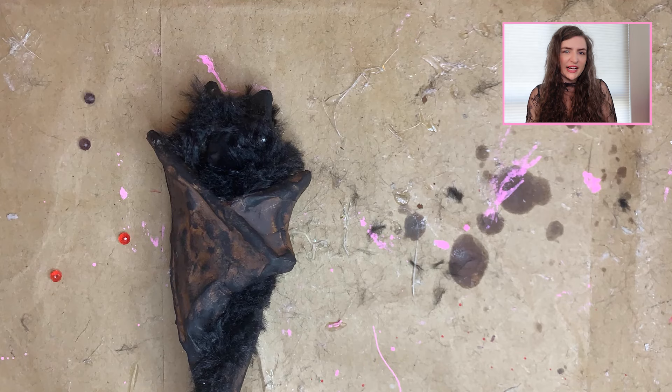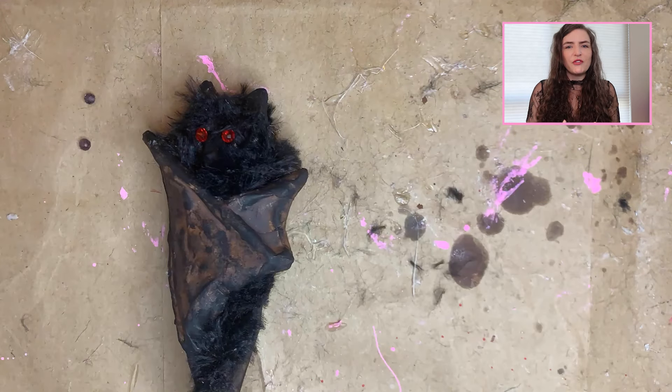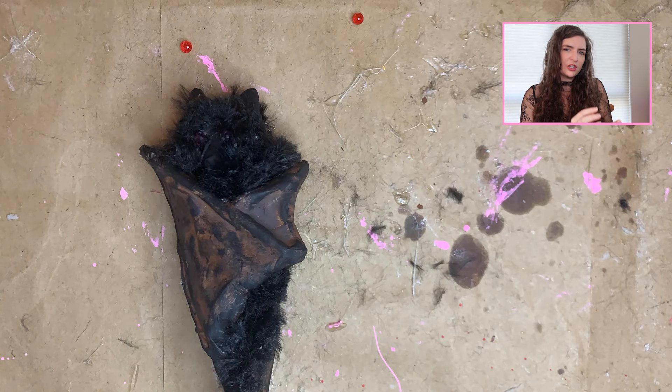From there, it was time to move on to the eyes. I knew I wanted to use beads because I wanted a 3D look with a little sparkle. At first I thought I'd use bright red beads, but it was starting to look a little bit more like Mothman. And I love Mothman, but that wasn't the vibe I was going for. So instead I went with these purpley gray toned beads for the eyes.